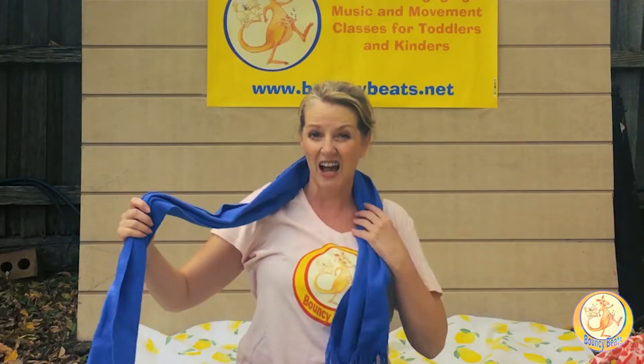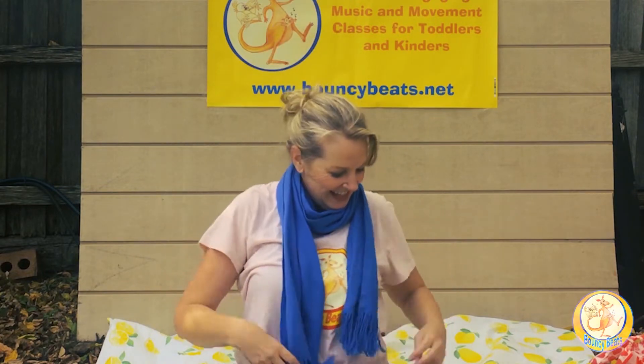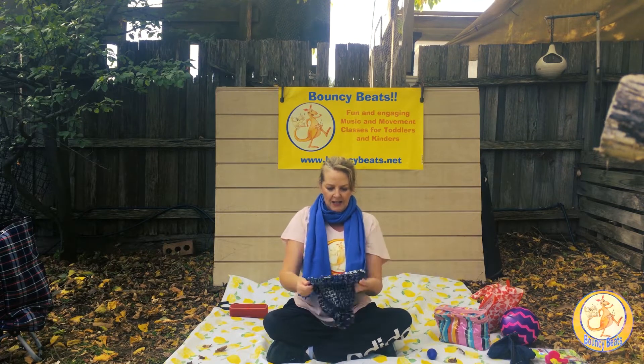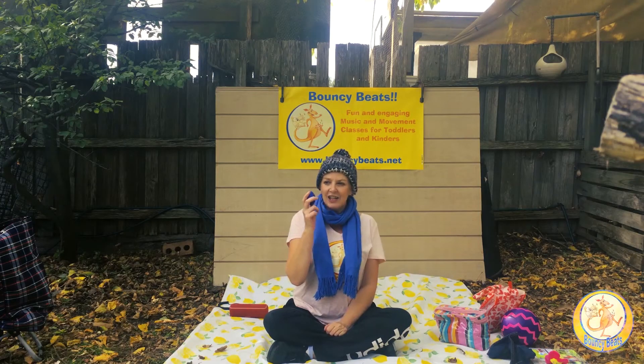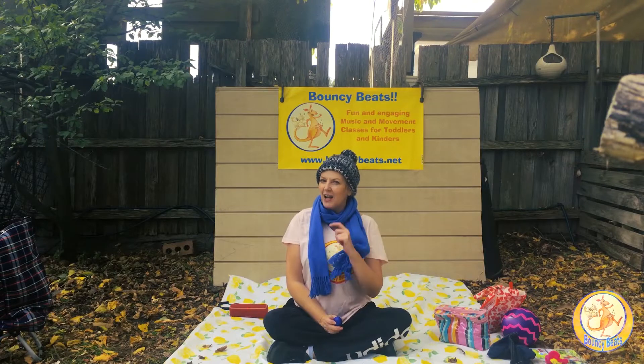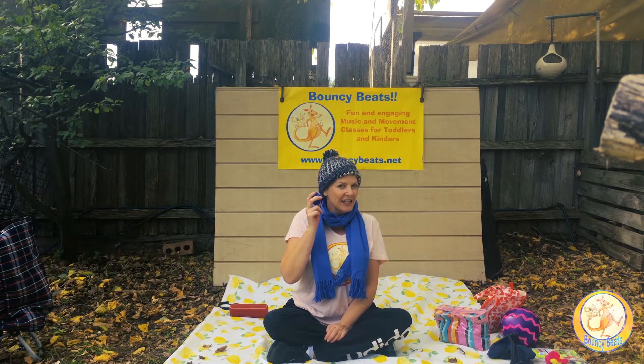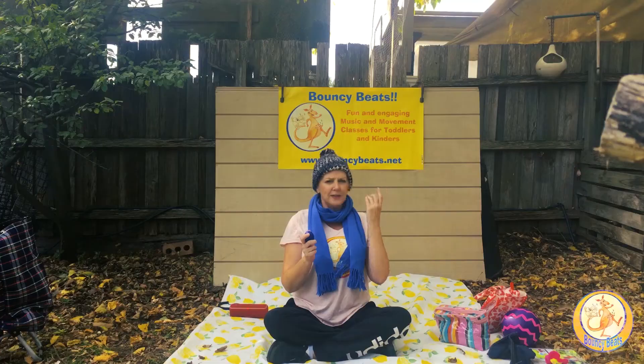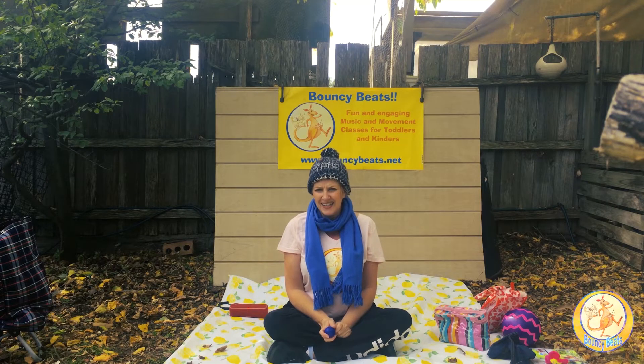After autumn comes winter. It's a little bit cold so we might need to put our scarf on — there are some autumn leaves in my scarf! I've got my scarf on to keep my neck nice and warm, and a bubble hat to keep my head warm. I feel nice and toasty cosy now. I've got a little egg that I'm going to use in the winter song called 'Rain is Falling Down.' I'm sure you know this one. If you don't have a little egg, a small jar with some rice in it will do exactly the same thing.